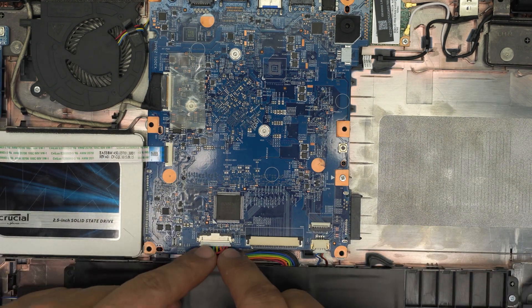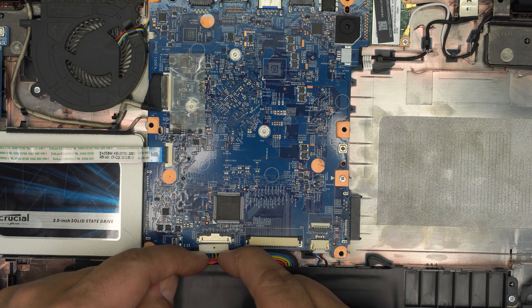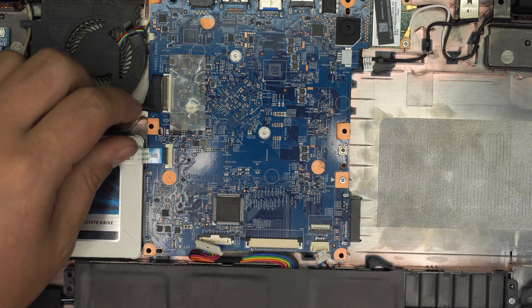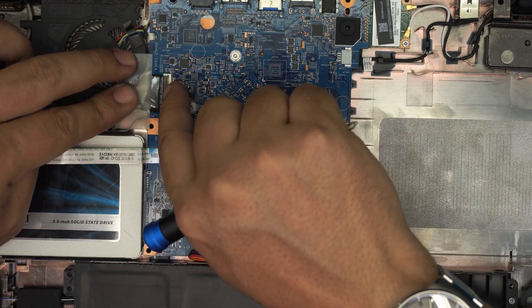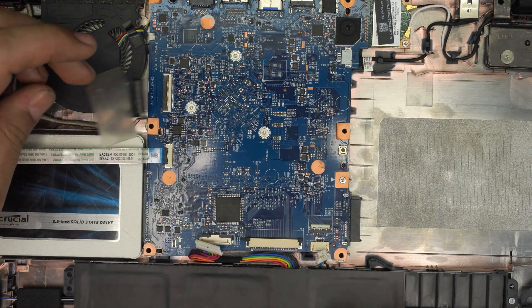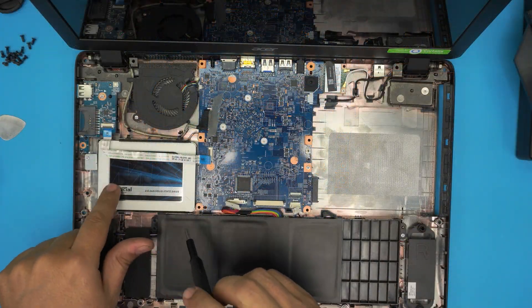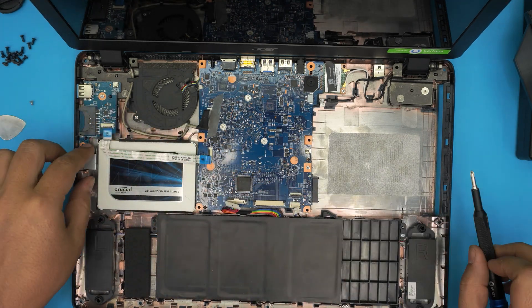First, remove the battery by pulling the jack from the sides — put your finger on the plastic cover and pull it back evenly. Same thing for the speaker cable. To remove the flex cable for the LCD, lift up the tape, pull back the lock, lift it up 90 degrees, and slide out the flex cable. Remove the flex bridge the same way — lift it 90 degrees and slide it out.